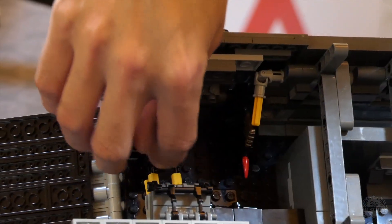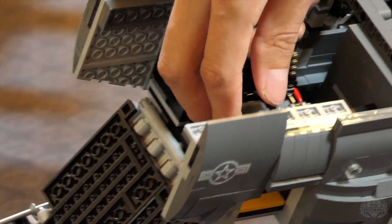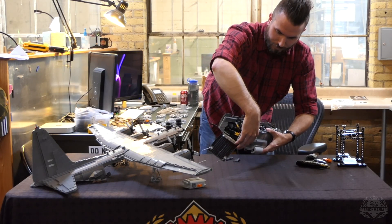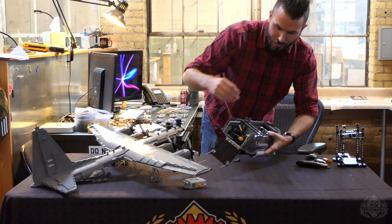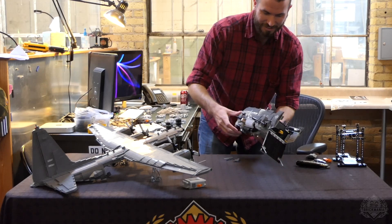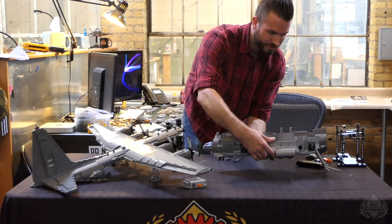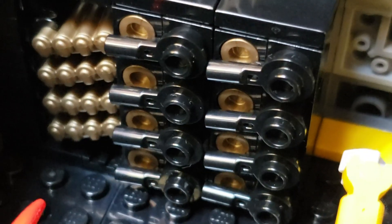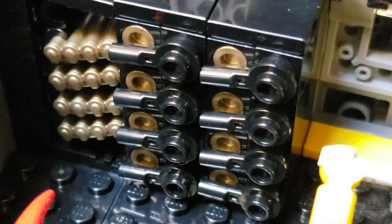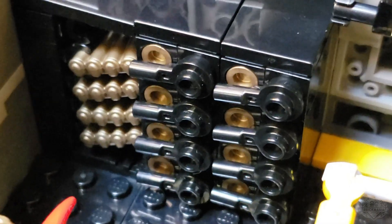You can load a round into the end of the 105-millimeter howitzer. If you're willing to use your imagination, that portion of the model is much more playable because you can actually hold it and move it around a little bit without the wings on top — that was the intent. There are also storage racks for the 105-millimeter howitzer rounds and the clips for the Bofors.